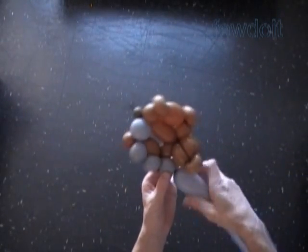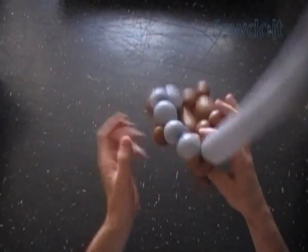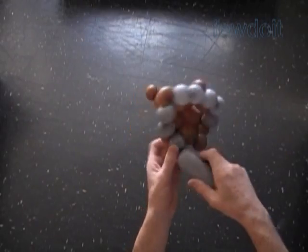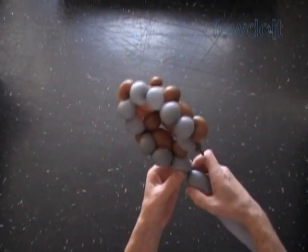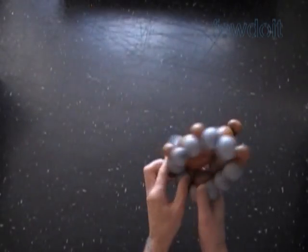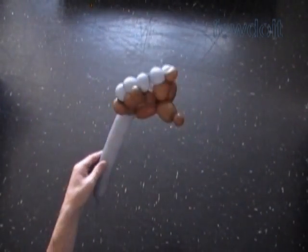Then we twist a chain of the next two gray bubbles. We have to lock the free end of the fifth gray bubble with the fourth brown bubble. This way we are working around the sculpture to make the first row. Now let's twist the chain of the next two gray bubbles. Lock the free end of the last gray bubble with the other front leg bubble. Twist the chain of the next two gray bubbles. Lock the free end of the ninth gray bubble with the rear leg bubble. Then we twist the tenth gray bubble and lock the free end of the tenth gray bubble with the tail bubble. We have made the first row.